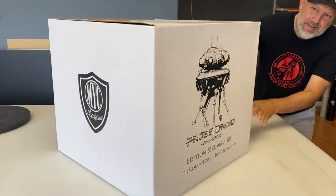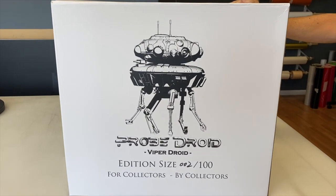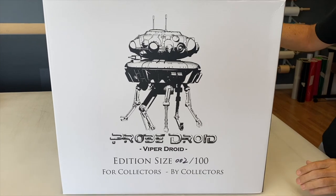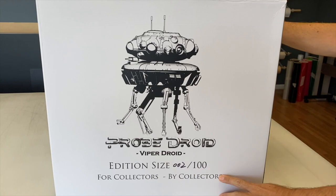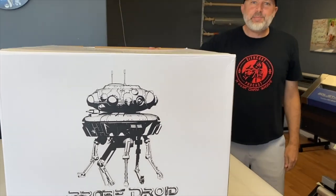Hey guys, Sean back here again with another collection room unboxing. And guys, we got a good one today. We got the NYC Sculptures Imperial Probe Droid from the Empire Strikes Back. This thing is going to be a beauty. I've seen the photos on NYC's Facebook page and I cannot wait to open this. I have edition size — I've got number two out of a hundred. Stoked on that.